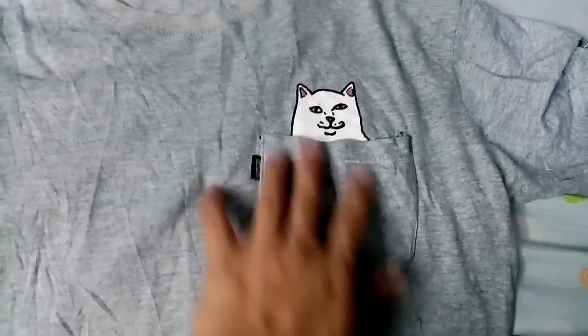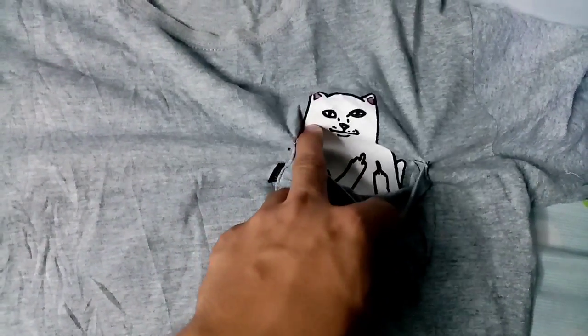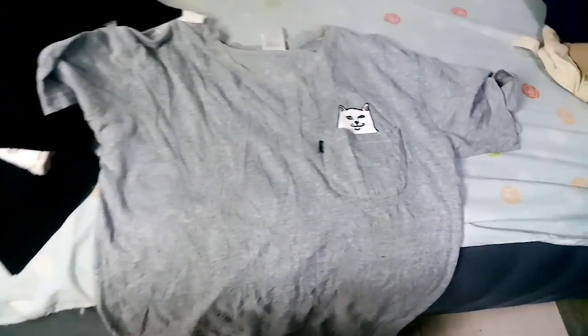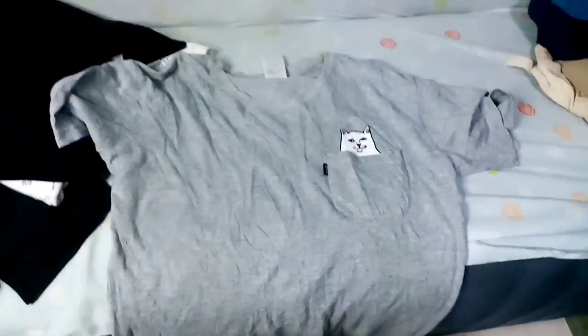Pag binuksan ko itong pocket, may middle finger. Medyo fit to sakin so i-out ko sya siguro. Mura lang kasi mura ko lang ito na na-hook.